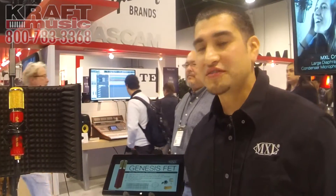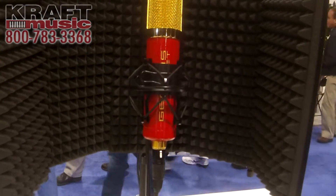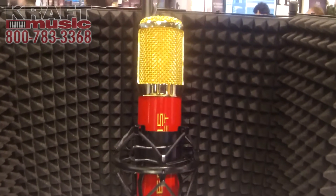Hey, this is Ruben. I'm with MXL Mics. We're at NAMM 2015 talking to Kraft Music about our microphones. Next one up is our MXL Genesis FET. This is the solid-state version of our tube Genesis.